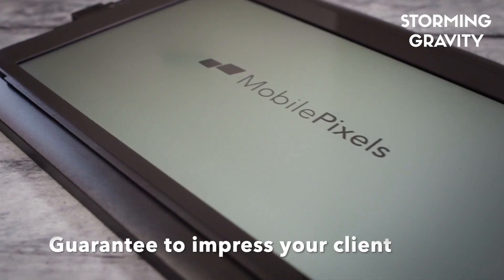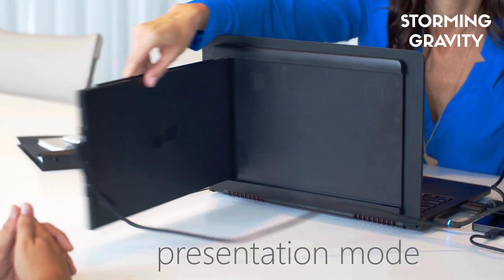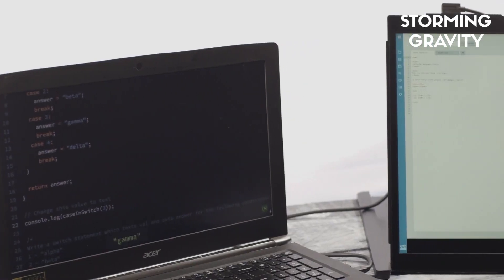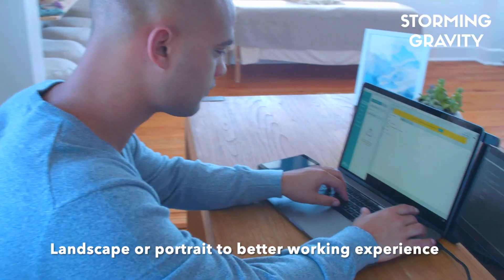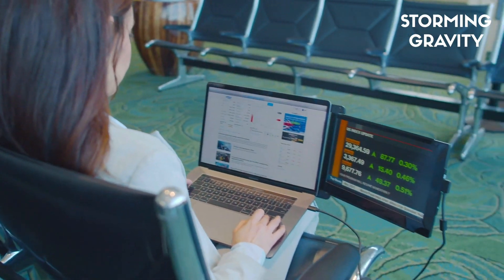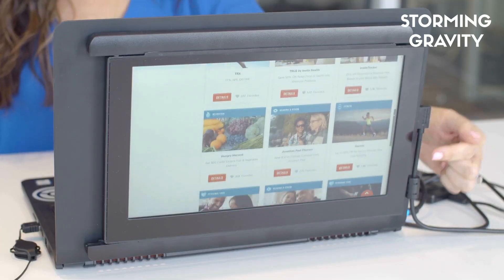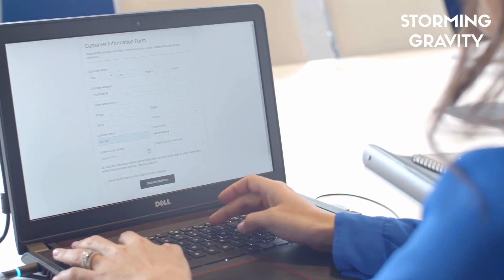With a sleek, attractive, durable design guaranteed to impress any client, simply slide Duex Pro to your preferred position, even portrait, for improving work experience, increase your workflow, boost creativity, and the effectiveness of client presentations by simply expanding your ability to view and share information.